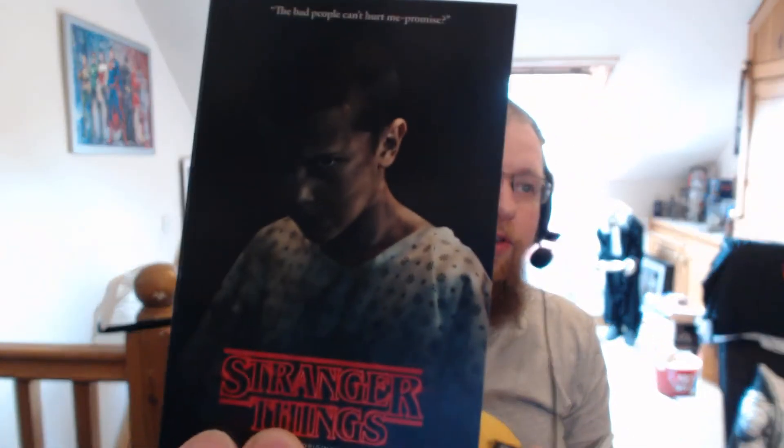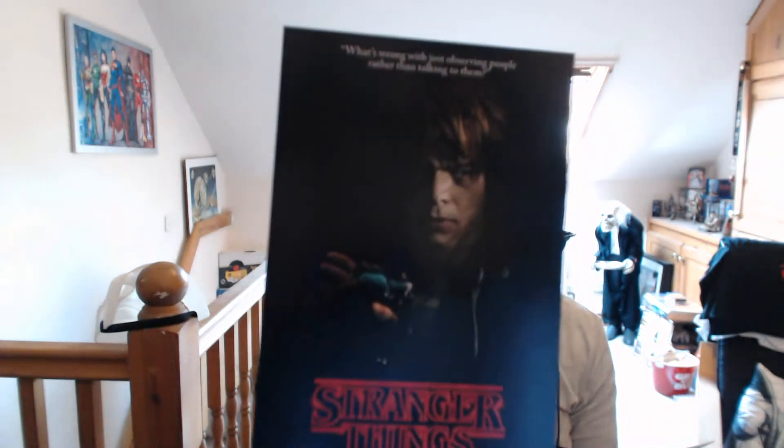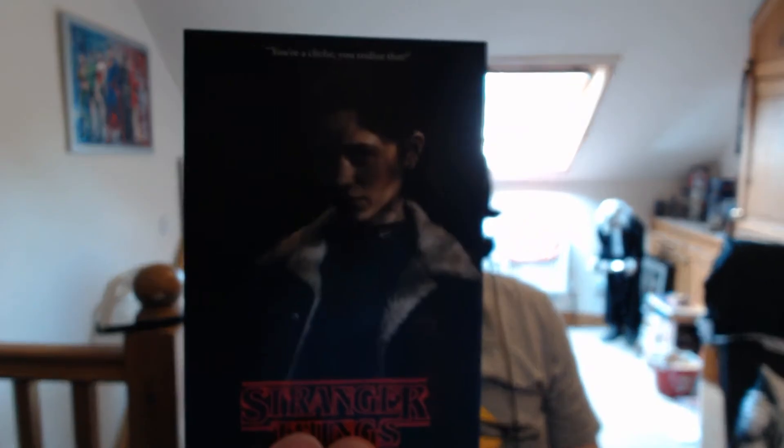The last things in the box are art cards featuring a bunch of the characters with quotes on them: 'Don't you think we should turn back.' 'The bad people can't hurt me, promise.' 'Did anyone bring a weapon?' 'Are we really going to go to the place Will went missing?' 'What's the worst thing that could happen?' 'Could you repeat that back to me like we used to do with nursery rhymes?' 'You ever feel cursed?' 'What's wrong with just observing people rather than talking to them?' 'You think I don't know my own son's voice?' And the last one: 'You're a cliché, you realize that.' So that's all the art cards and everything that's in the box.